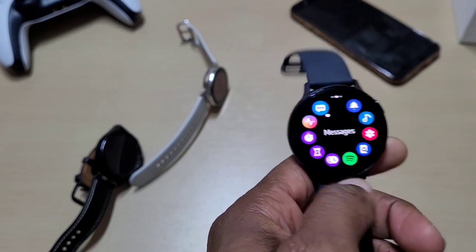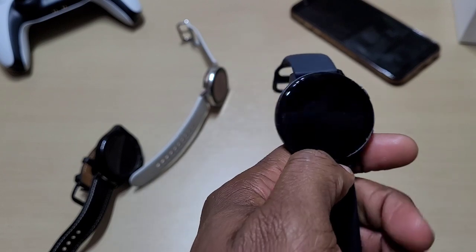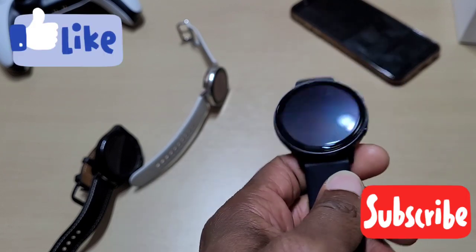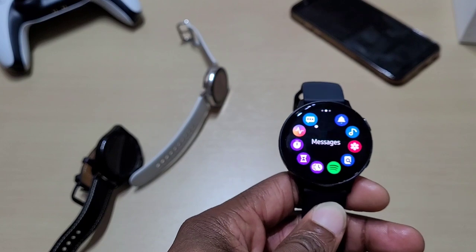That's it — just a quick video to see if this watch is still worth getting in 2021, and I'd say it's definitely still worth it. Don't forget to like, share, and subscribe — I'll see you guys in the next one. Bye!